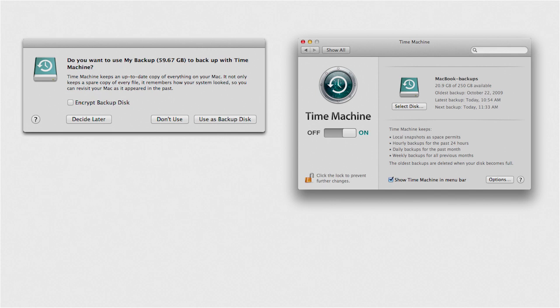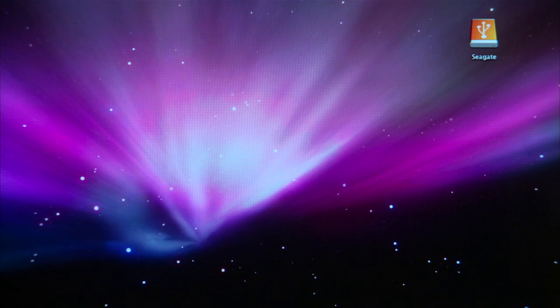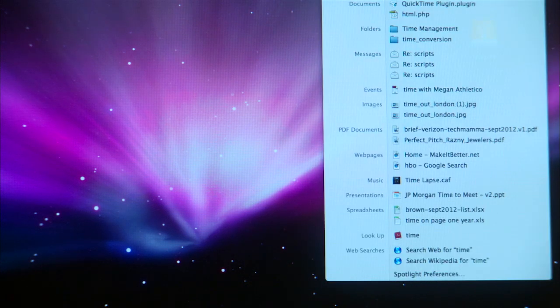Option 1: Use Time Machine on your Mac for automatic backups. Time Machine is already installed on Mac computers. It's free, it's smart, and after the initial setup, it does the work for you. Simply plug in any external hard drive, launch the Time Machine app, and follow the prompts.